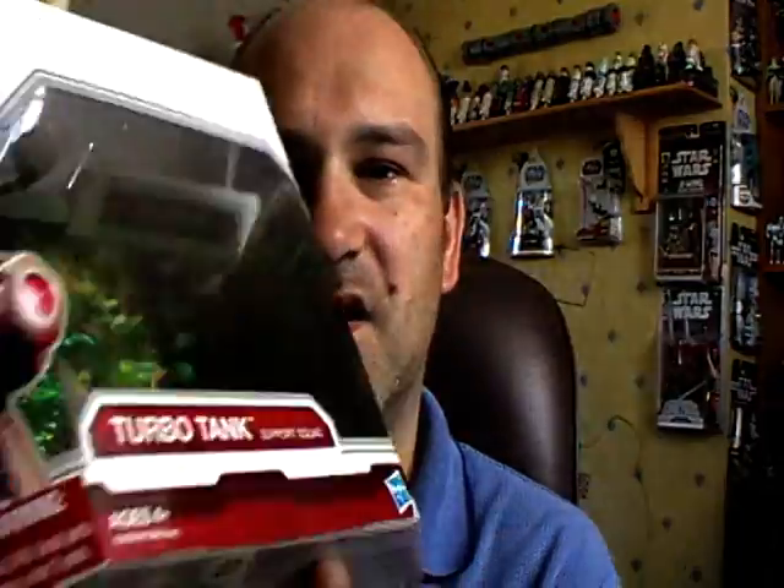Hello again and welcome to another Star Wars review. This time round we're going to be looking at another of the deluxe packs from the new Clone Wars 2009 line. This one is for the Turbo Tank Support Squad.